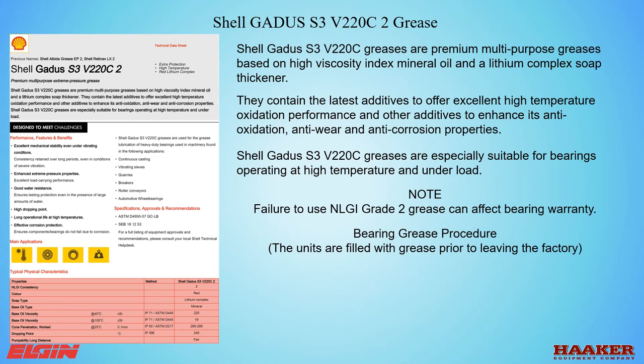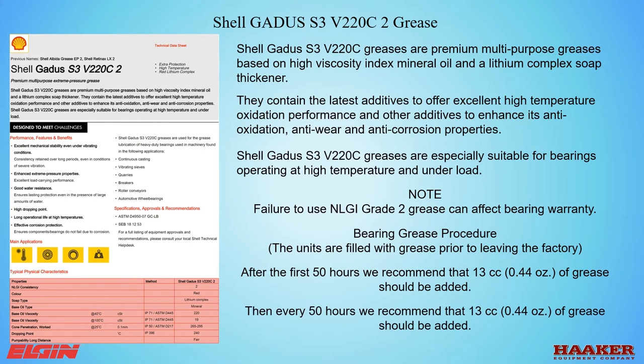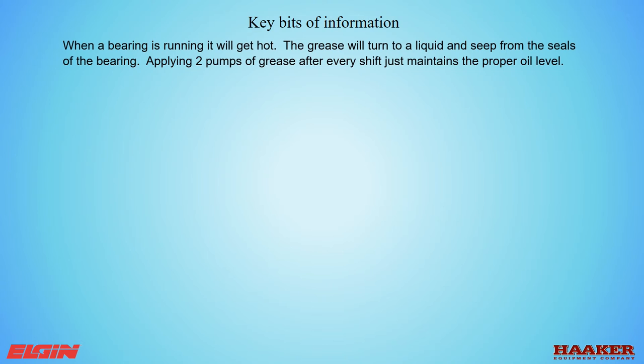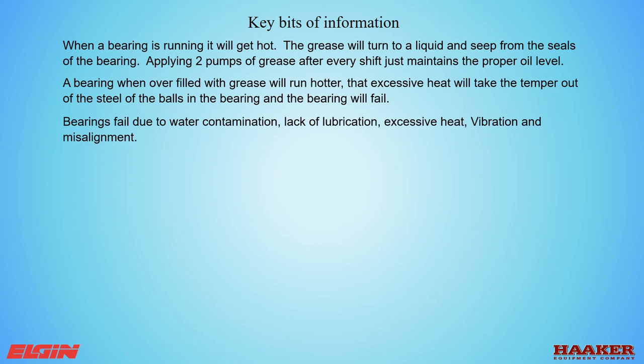Bearing grease procedure: units are filled with grease prior to leaving the factory. After the first 50 hours, we recommend adding 13 cc's (0.44 ounces) of grease. When a bearing is running it will get hot; the grease will turn to liquid and seep from the seals of the bearing. Applying two pumps of grease after every shift just maintains the proper oil level. A bearing overfilled with grease will run hotter — that excessive heat will take the temper out of the steel balls in the bearing, causing it to fail. Bearings fail due to water contamination, lack of lubrication, excessive heat, vibration, and misalignment.